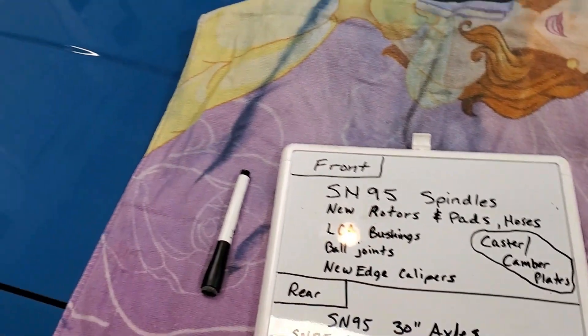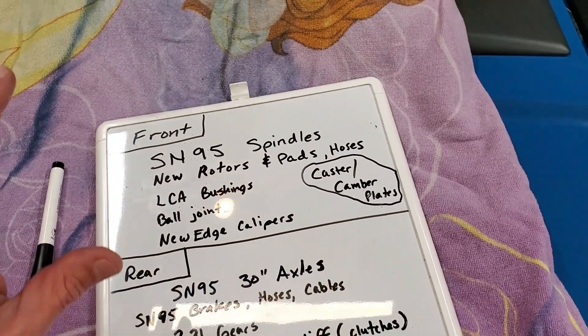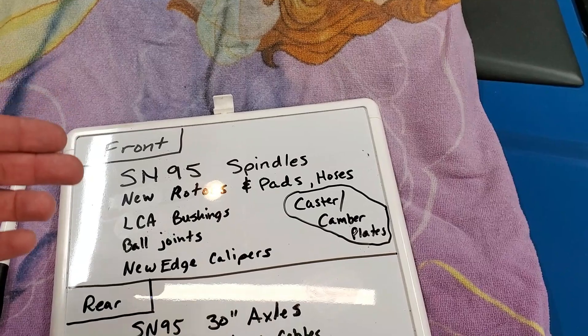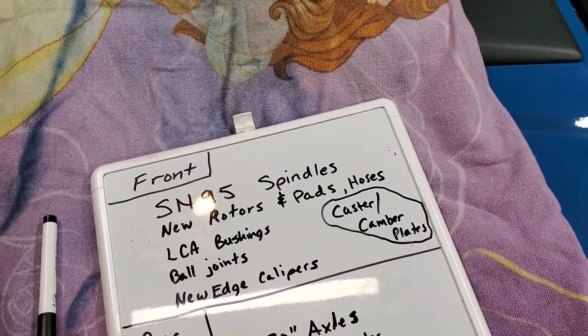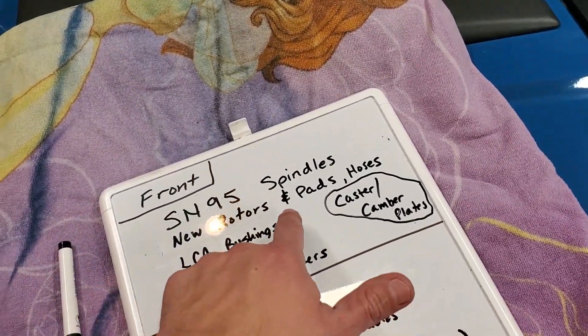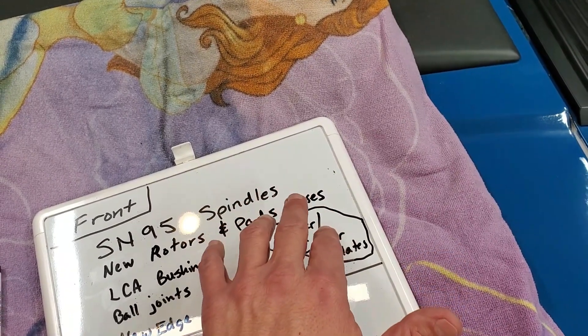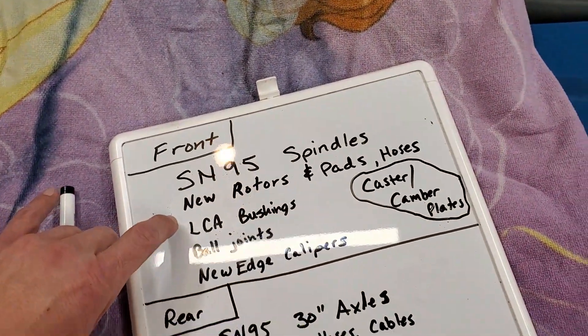I know there's a lot of guys running around like that, but I don't like it — and they probably don't either, to be honest. I'm going to fix it before the 351 just so we're all ready to go. On the front we're going to do SN95 spindles. I've got those over here on the side. I'm going to insert some pictures or video of that. I've got new rotors and pads — that's a no-brainer — and I'm also going to go with the SN95 hoses.